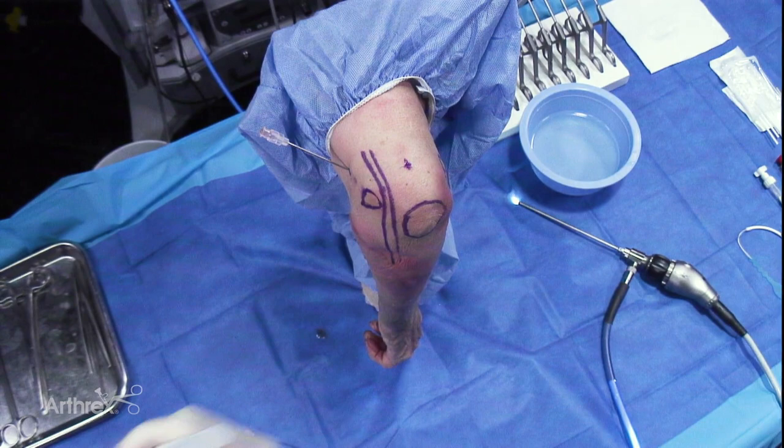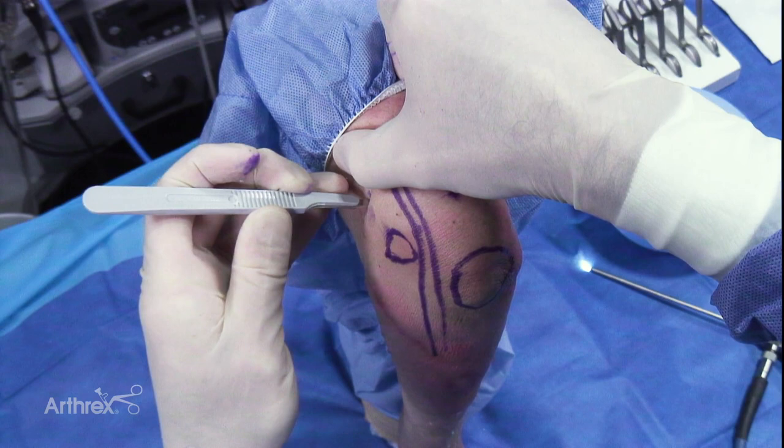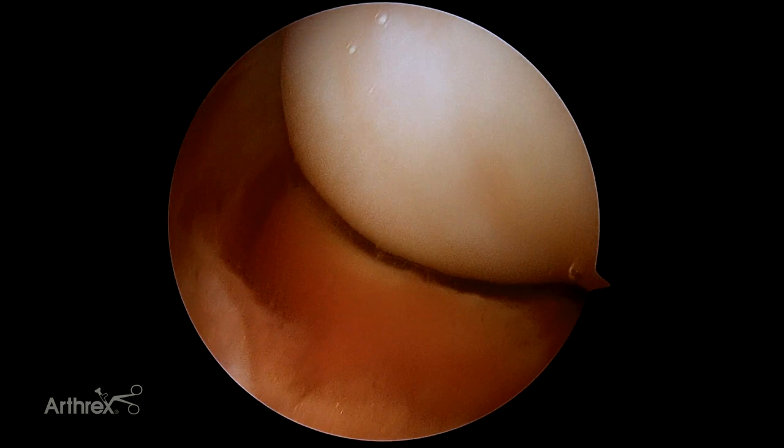We'll take a knife at this point. The key thing to remember is we're just incising the skin here, making sure not to go into the subcutaneous tissue. There are many subcutaneous nerves and we want to make sure not to damage those nerves. Take the scope at this point and we'll recreate the same trajectory as we just did with our spinal needle.